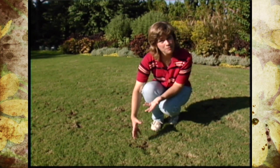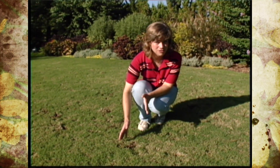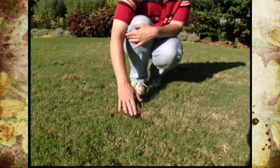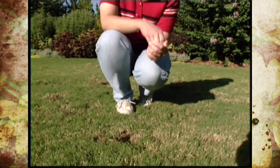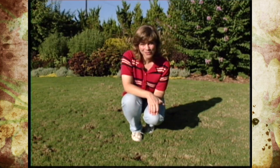The armadillos come through here at night and they're digging for grubs. This is basically their main food source. And so they'll dig up quite a bit of our lawn and also our garden areas looking for grubs. They can be difficult to control — the only thing that you can do is trap them or remove them in some other way.